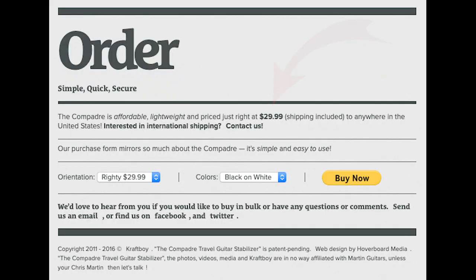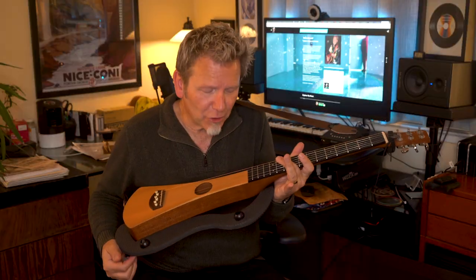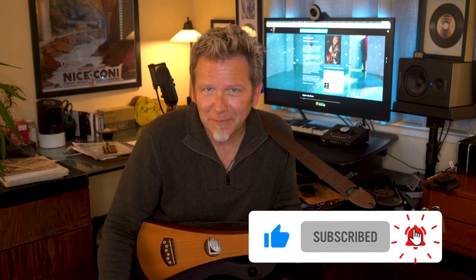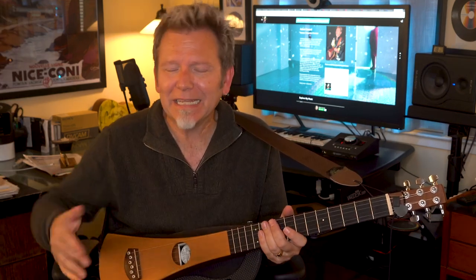So that's it — the Martin Backpacker, one of the most unique and controversial mainstream guitars from a storied manufacturer, and the Compadre, this simple $29 add-on that makes the Backpacker just a little bit more ergonomic to play with or without a strap. What do you think — do you love it or hate it? Tell me in the comments, take a second to like the video, subscribe, and hit the bell so you know when new videos come out. Keep on discovering, hating, loving — whatever — and see you next time.